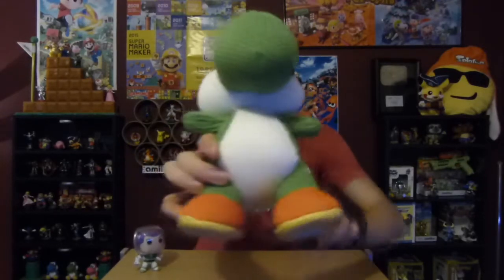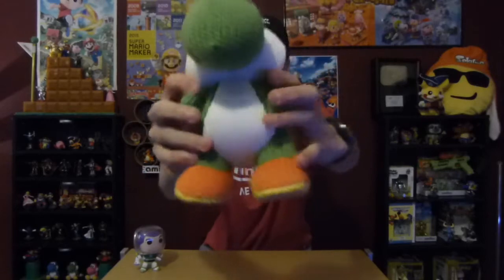You can put him on the stand so he'll stand up, which is pretty cool. And here he is with the Amiibo seal on the bottom of his foot. And there's the Mega Yarn Yoshi.